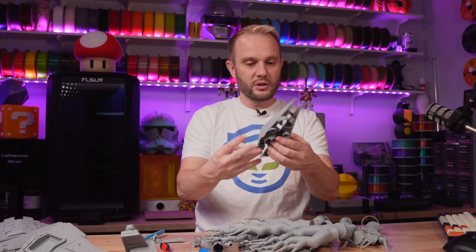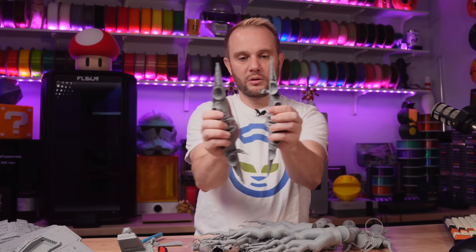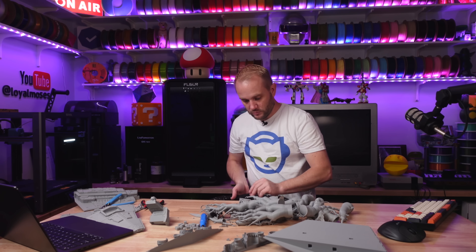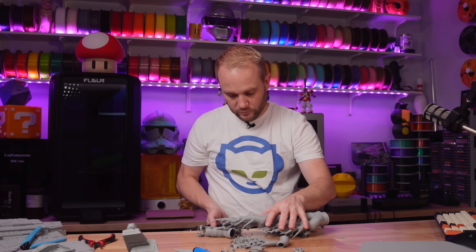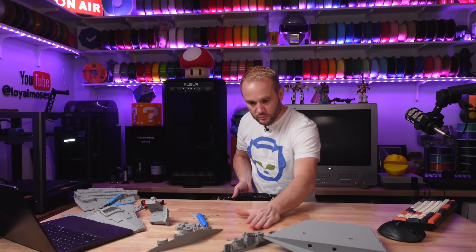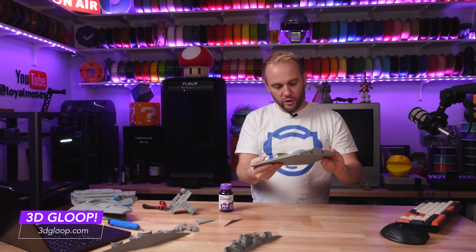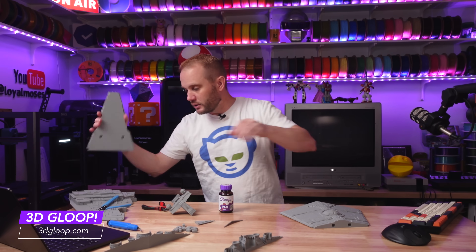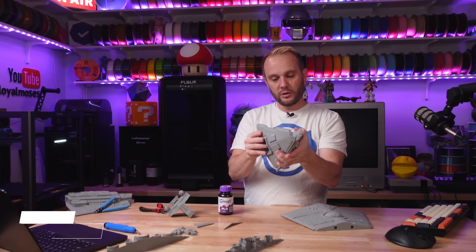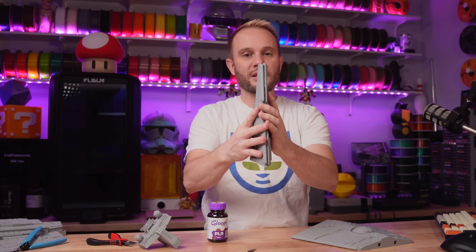Now let's get this last part — the engines — separated. These guys right here. Separate. Get the supports off here. We're going to use 3D Gloop to put this together.